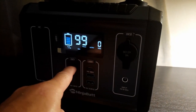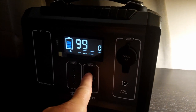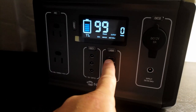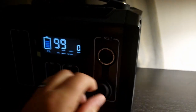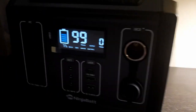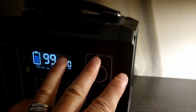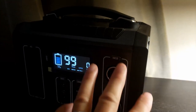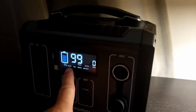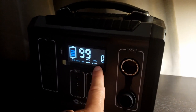You've got your DC one here, your USB, and this one here is a USB-C fast charger, which is pretty good. You've also got your DC two. When you want to start them up, just press the button and they'll light up to show you which one is ready to go.